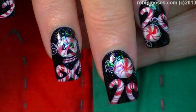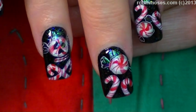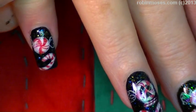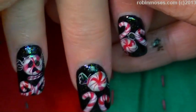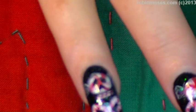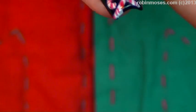They are so cute and I hope you try them. If you try them, show me at my fan page, Robin Moses Nail Art at Facebook. Please say 'inspired by Robin Moses' if you try them, because I really need you guys to help me spread the word and promote sharing and nail art all over the place. I will see you back with more.